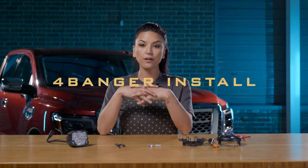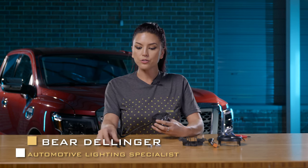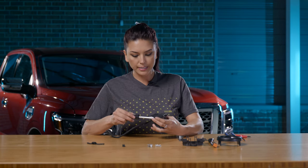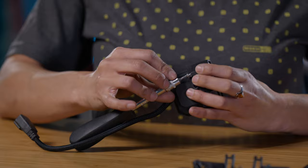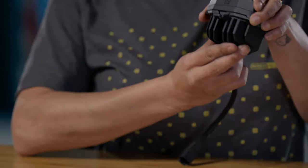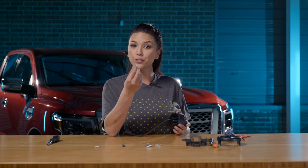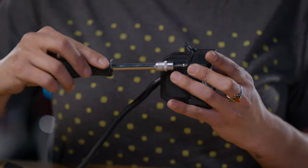Before we get to the assembly of the four banger on the truck, we have to assemble the bracket first. Take your four banger — there's going to be a U-bracket in your bracket kit. There are two bolts on the very back side of your four banger; go ahead and take those out. It's just a T10. After you get both of those out, you're going to install two longer bolts in their place. Now take the U-bracket and place it on the very top of your four banger — you can tell it's in the right direction because there are grooves so it fits nice and flush. Then take the two longer screws and put them back where the short screws were and tighten them down with your T10.